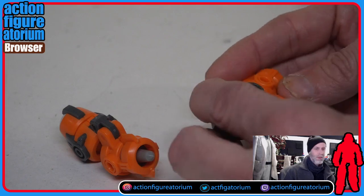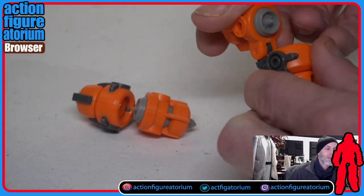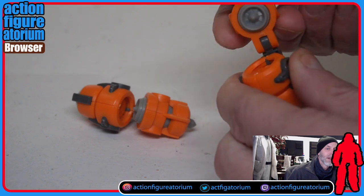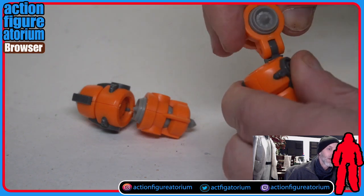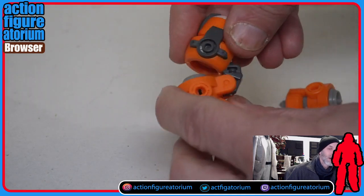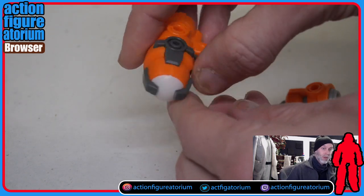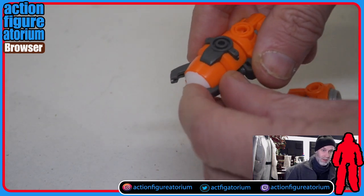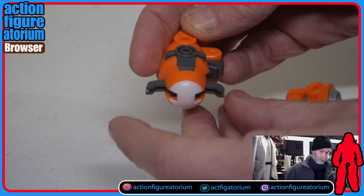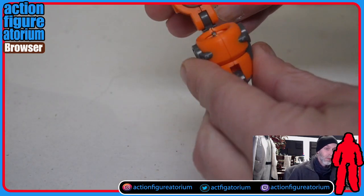Here are the thrusters. These go on the back — there's a little piece with nubs on it. These are cool. They rock and rotate and actually hinge open and close like that. They could be a weapon. You see this thing is actually pretty complicated — it's not just like building a car that sits there. It actually is like an action figure with a lot of articulation.